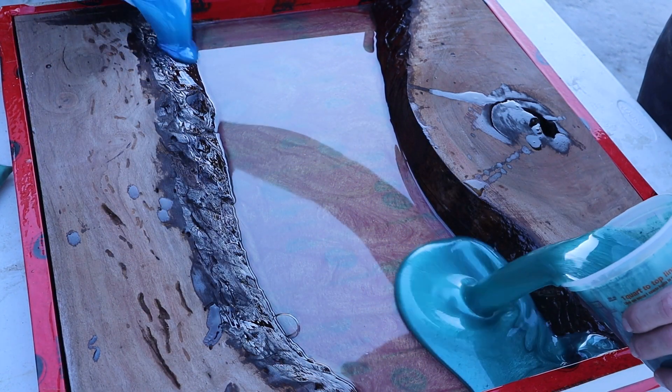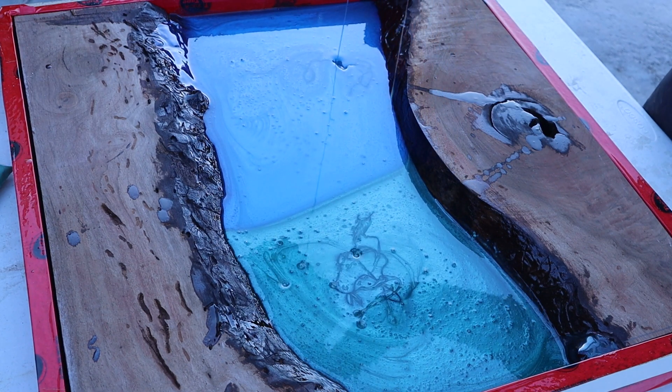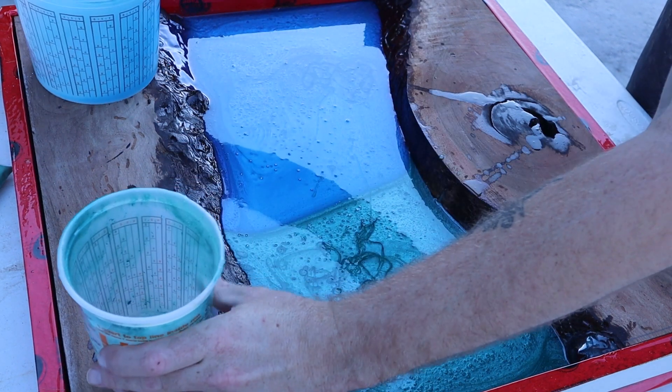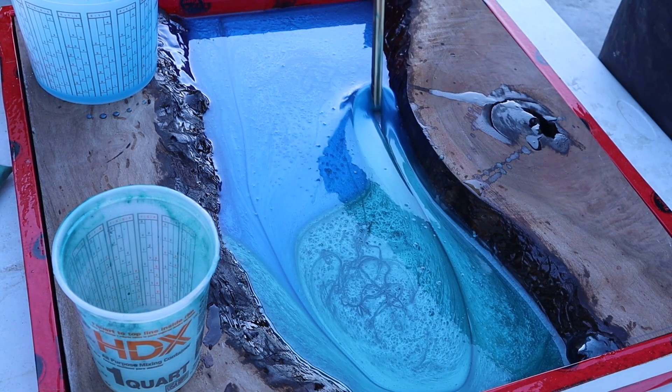Here's the fun part everybody seems to like. After pouring it, I swirl the resin around for a bit and kind of get it to where I think it looks cool.